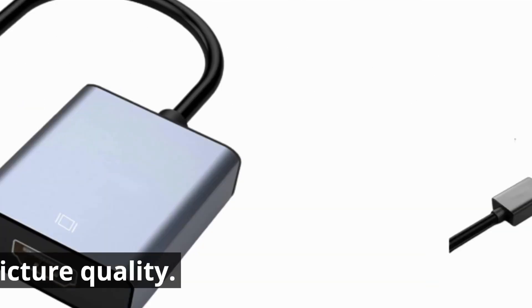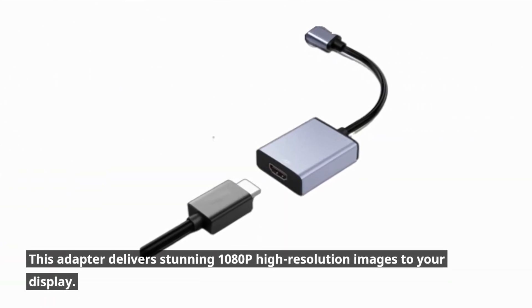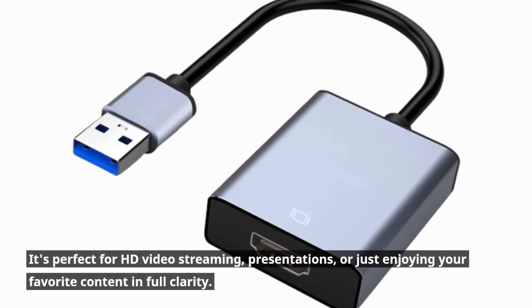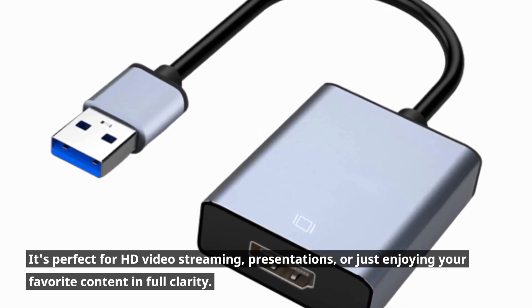Now, let's talk picture quality. This adapter delivers stunning 1080p high-resolution images to your display. It's perfect for HD video streaming, presentations, or just enjoying your favorite content in full clarity.